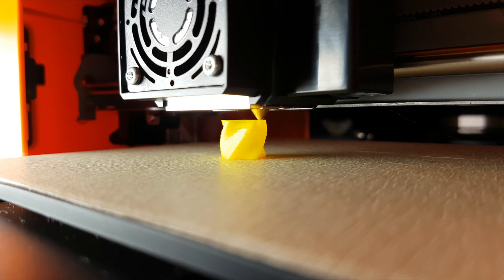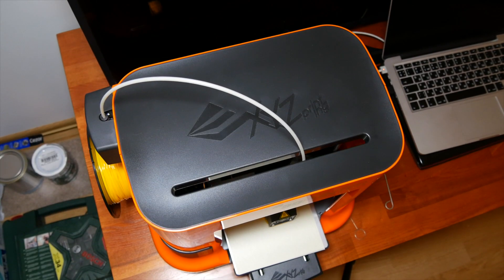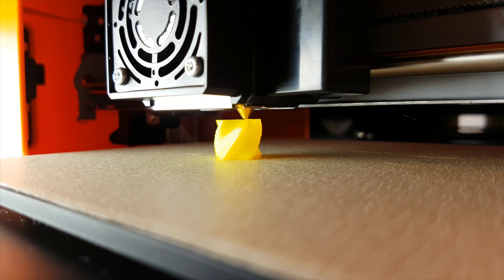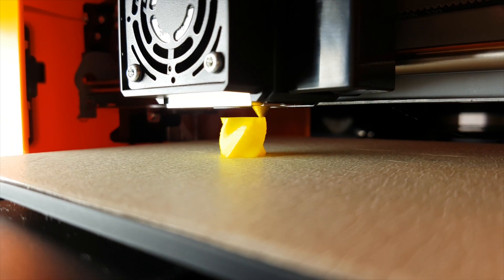All in all, I didn't have any issues with this 3D printer. The design is great, it is pretty easy to use and the price of just below 300 bucks is reasonable in my opinion. So, what do you guys think? Do you like the XYZ printer or do you like the 3D printing technology in general? Would you rather print something out or just buy a final product? Please drop me a comment down below and as always, if you haven't subscribed, please subscribe to the channel and see you in the next video soon.